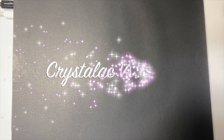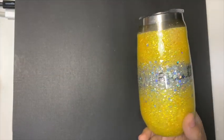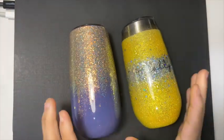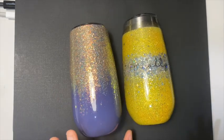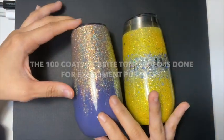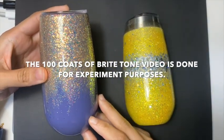Hey my beautiful crafters, so in today's video I am going to talk about Crystallic versus epoxy. In all honesty, I didn't know how to make this video because usually people show their faces while doing a lot of blabbering, so let's start. I'm not sure if you guys have watched my 100 coats of bright tone but...